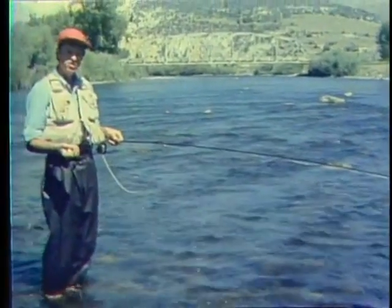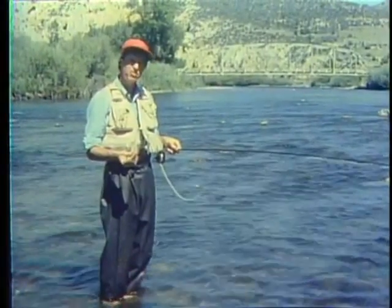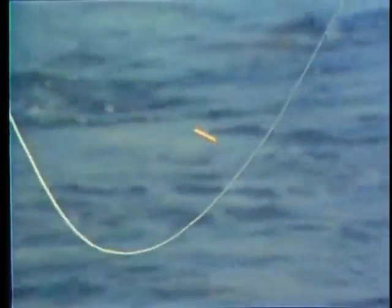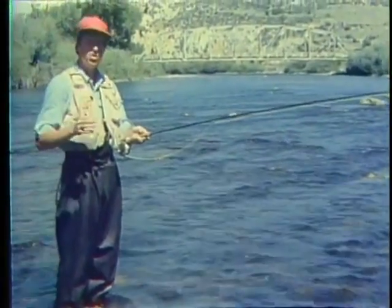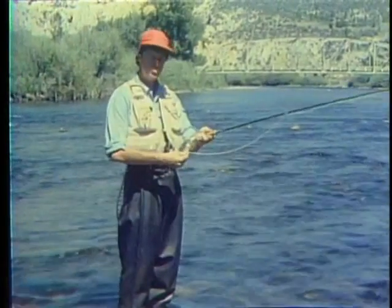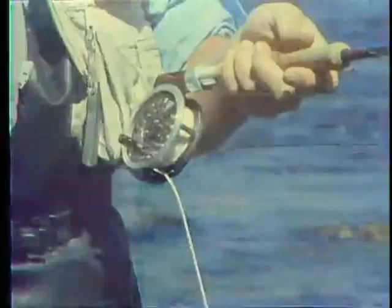Because the water here is shallow, a floating line with a 9 or 10-foot leader tapered to a 4X tippet will handle this situation perfectly. I've slipped a strike indicator about 3 feet above the fly. Because the caddis larva is taken gently and it is fished on a slack line, the strike indicator will help me detect subtle strikes I might miss without it. An 8 to 9-foot rod allows you to control and mend your line easier than a short rod. I like to use a reel with a smooth drag and large enough to hold your line plus about 50 yards of backing.